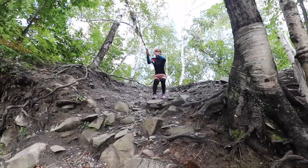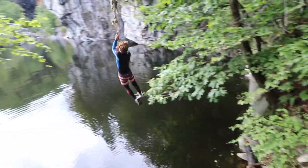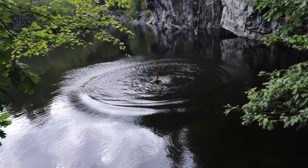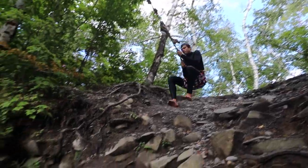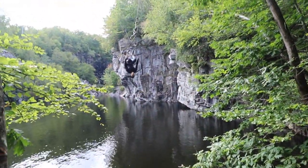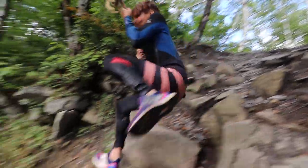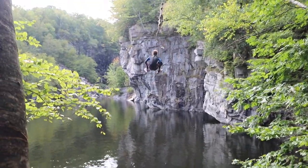Got it. Send it, Jonah. How's the water? Pretty chilly. Get it, Jonah. That was a cool little rope swing. Now we're heading up to the cliffs.